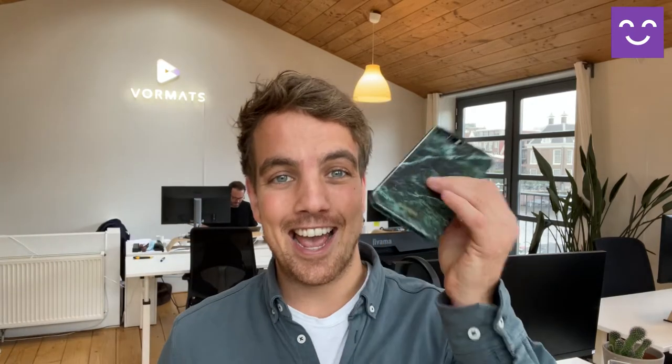Hey, today I'll be teaching you how to get the best quality video recordings. We're going to prevent shaky images and we're going to look for the best lighting settings in and around the house and office with nothing more than just duct tape and your phone.